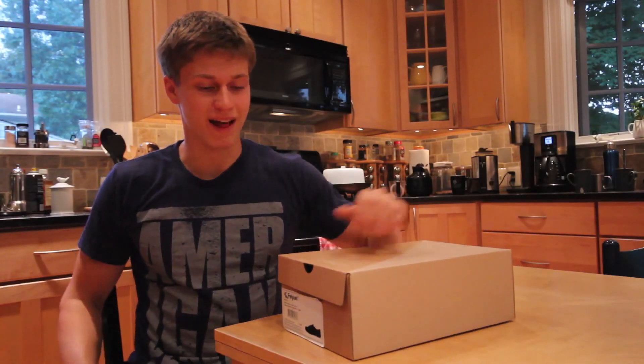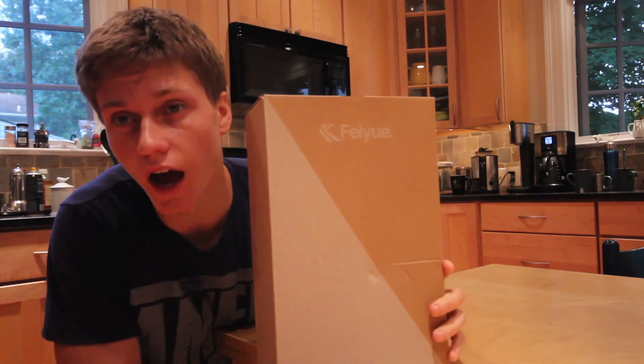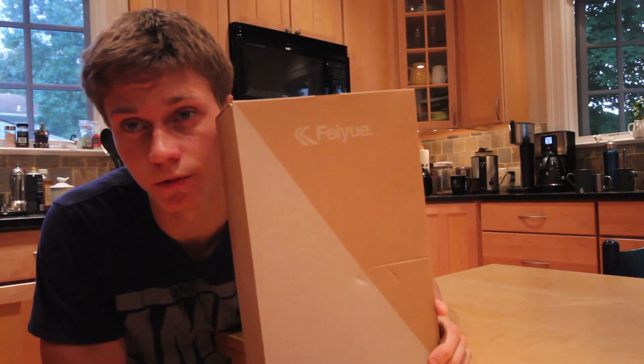Hey everyone, my name is Sam Blatner and I'm an American Parkour Ambassador. Today I'll be reviewing the new Faze.